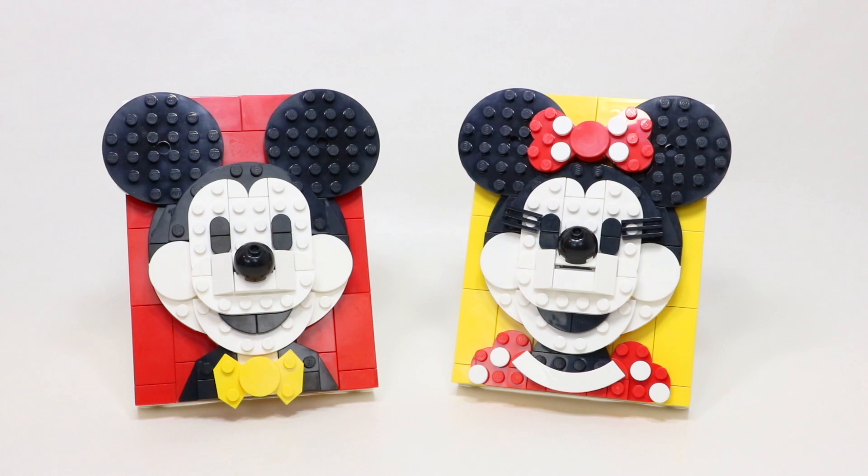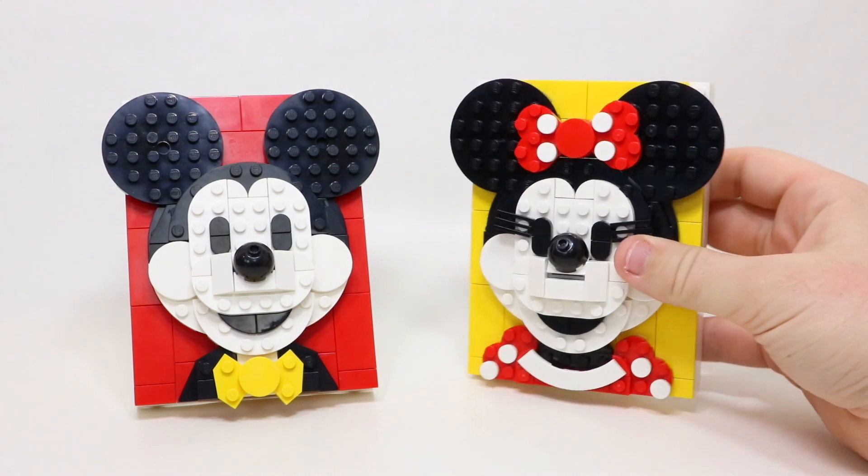The Mickey Mouse obviously has the least amount of pieces because it's got 118 compared to Minnie's 190. But overall I thought both were really good builds. I do have to say that the Minnie build was definitely a little bit more detailed — it had a few more different building techniques that I thought were pretty unique. But I did really enjoy building both of them.